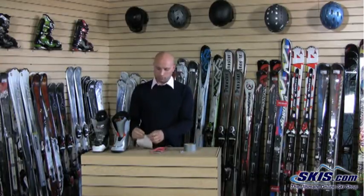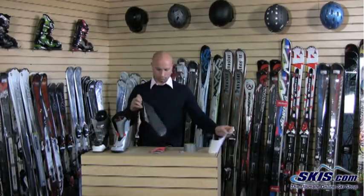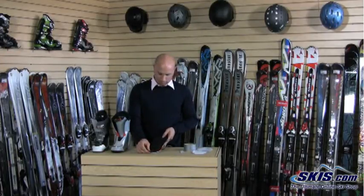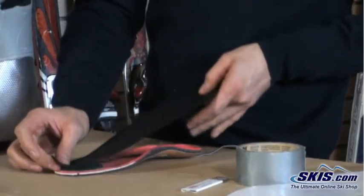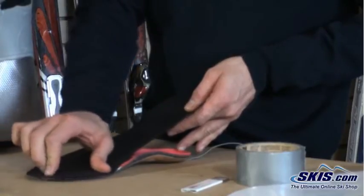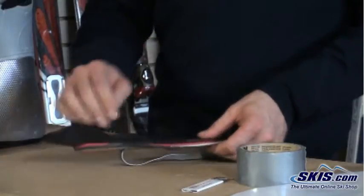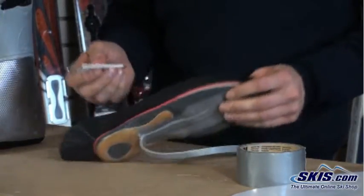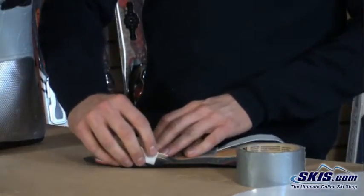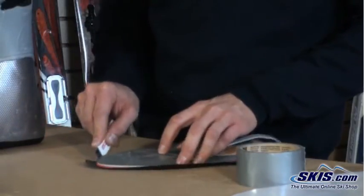Once you have that secure, you want to take your cambrow cover and peel off the sticky part. You want to start with the toes — you only get one shot at this pretty much, so you want to be precise. Slowly work your way back towards the heel, making sure you smooth it out as you go along. Now that you have your cambrow cover nice and smooth, you want to trim off all the excess using a razor blade, utility knife, or a pair of scissors.